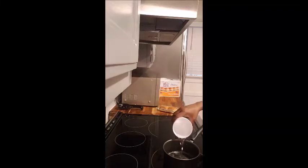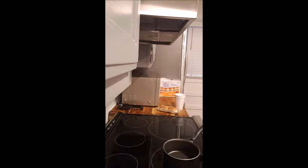I bought some White Castle sliders. I could have put them in the microwave and they would have been fine, but I wanted to steam them.